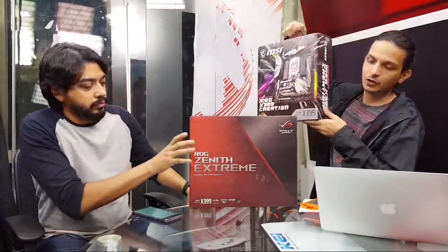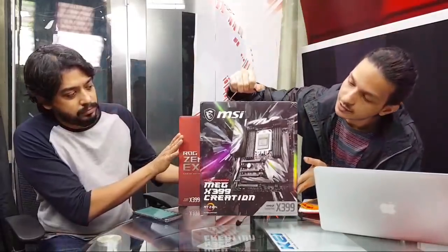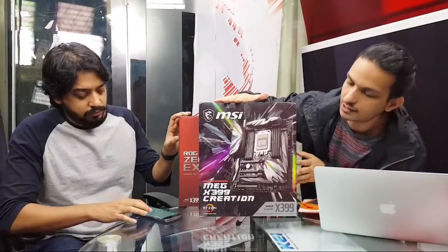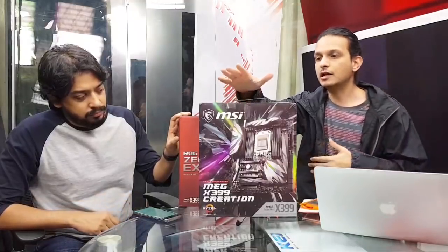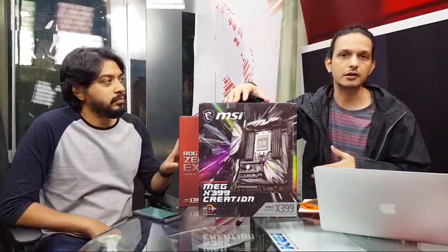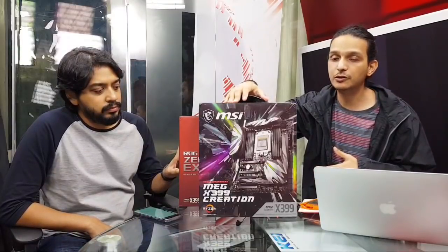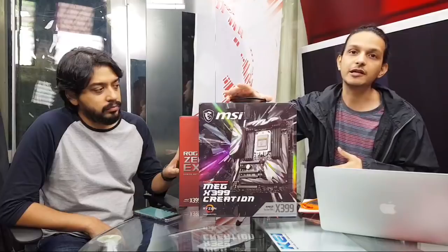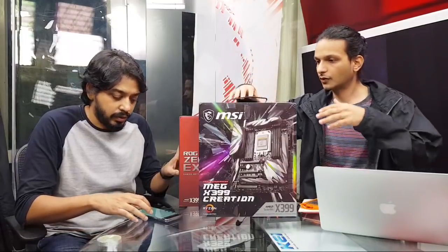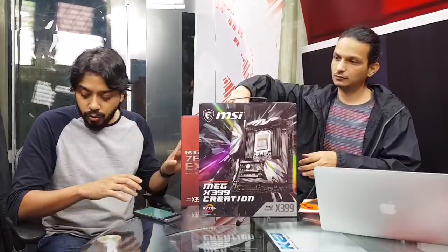This is exactly the same board that has been available for the past year. For those interested in something brand new, we also have the MSI MEG X399 Creation. The 'Creation' branding comes from the fact that the higher-end Threadripper WX series is aimed at content creators more than anything else.